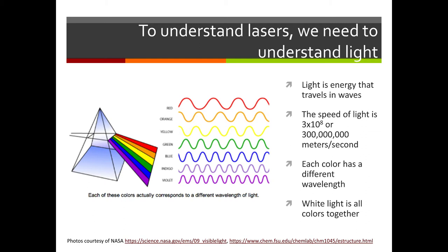Before we can really understand lasers, we need to learn a little something about light. All light travels in waves — light waves — and light travels incredibly fast. The speed of light is 3 times 10 to the eighth, or 300,000,000 meters per second. Every single color has its own wavelength. All the wavelengths together create white light.